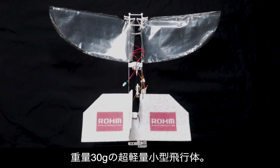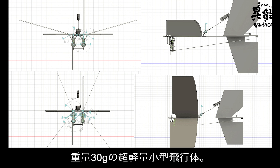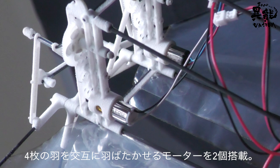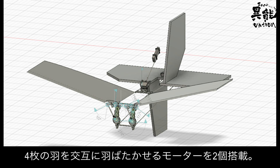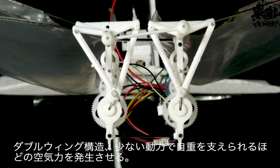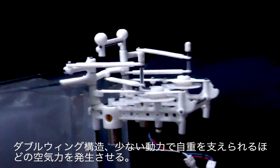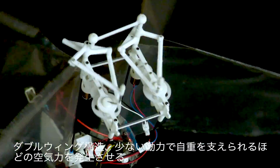The Y-Fly is a small, ultra-lightweight aircraft weighing in at an astonishing 30 grams. It has four wings that flap alternately thanks to the two attached motors. The double wing structure allows it to generate enough aerodynamic force to lift itself off the ground with a small amount of power.